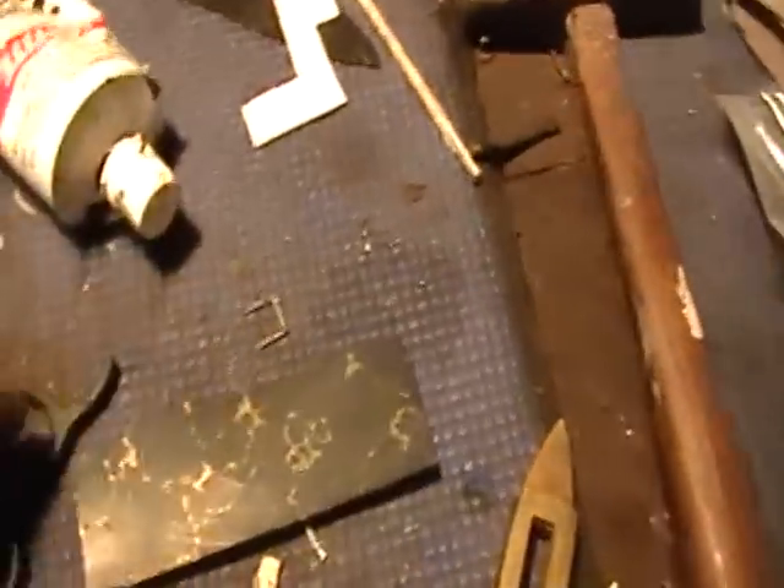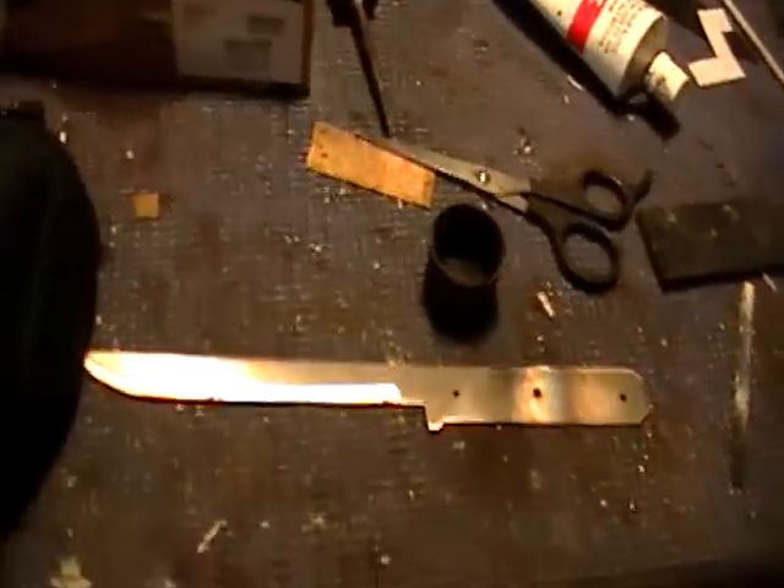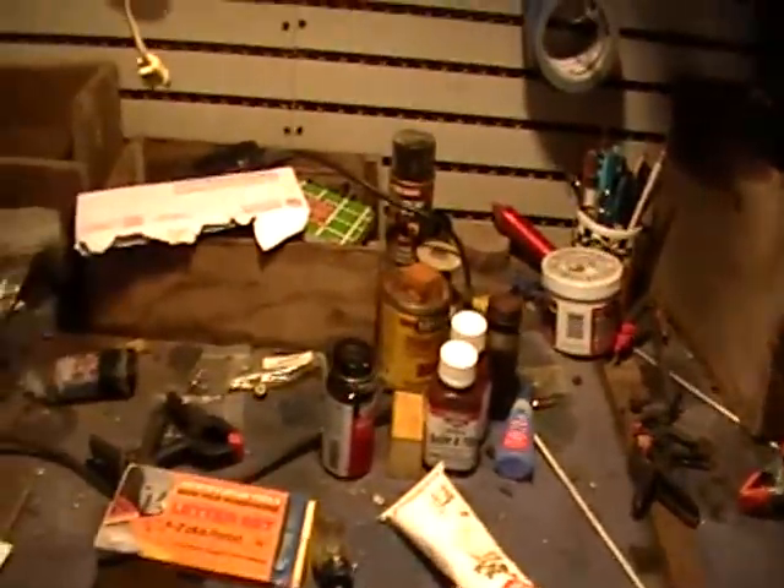There's another piece of the black onyx right there. I've got a filet knife there to finish, and another little knife right here — a little neck knife to finish up. I just got back. There's all my patterns. Lots of clamps — you have to have all kinds of clamps, you can't be without enough clamps.